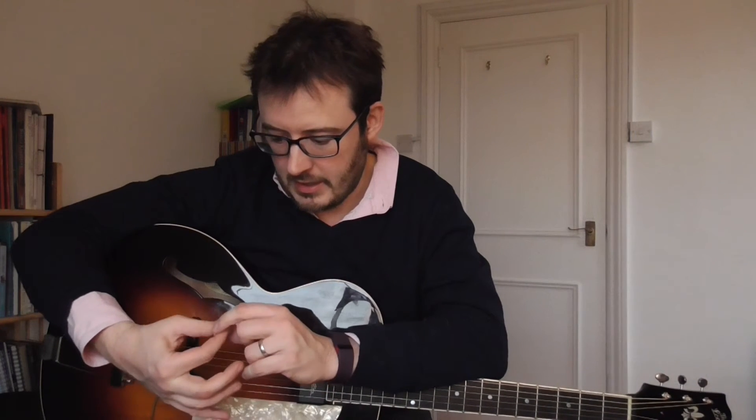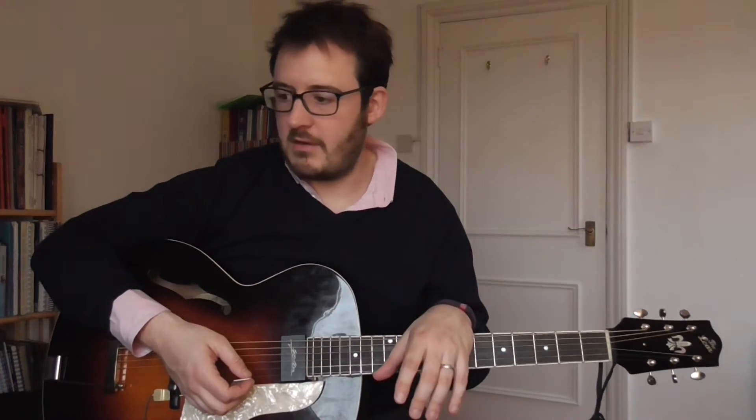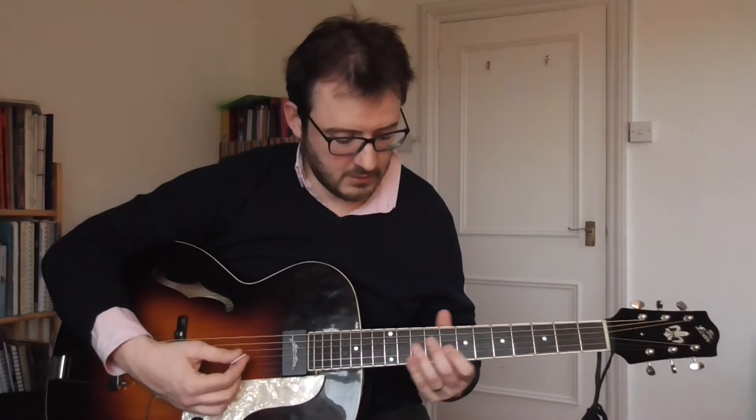Benson picking on the other hand is very flexible — you can use alternate picking, you can use gypsy-style downstroke-heavy picking, you can use sweep picking, economy picking like Frank Gambale, whatever you're into you can do. But the thing about George Benson picking is that you can get a good acoustic sound.